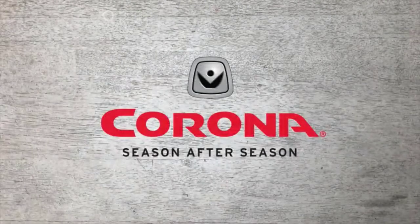Corona Tools — the confidence you need to get the job done right, season after season.